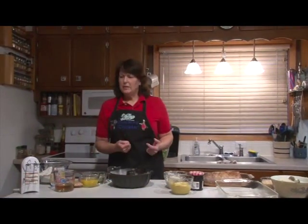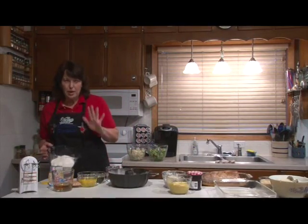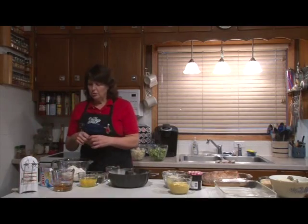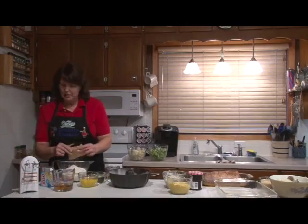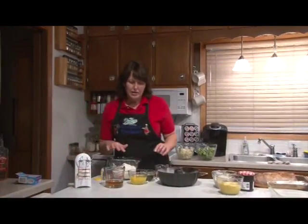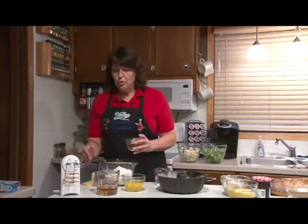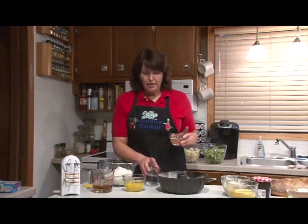We're going to start with the cake because it takes an hour to bake. I have a yellow cake mix without the pudding because I'm going to add a box of vanilla pudding to it. I'm going to add four eggs, a half cup of vegetable oil, a half cup of rum, and a half cup of water.